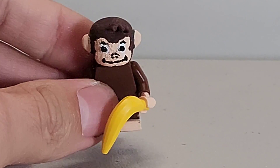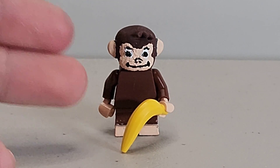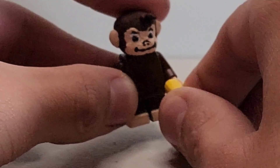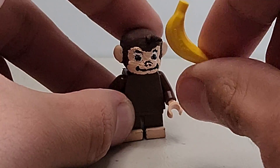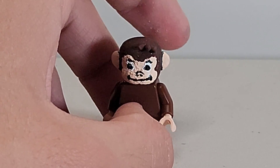The best part is the sculpted head — this is the best Curious George you're going to get out there. There isn't a better one. Starting off with his accessories, there's a banana and of course the man with the yellow hat.